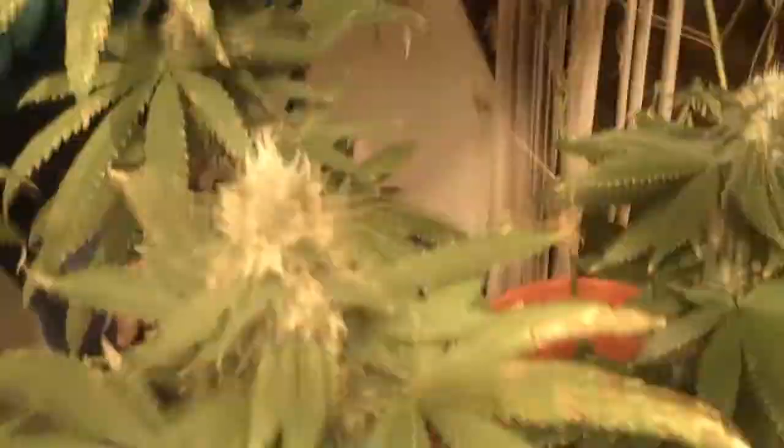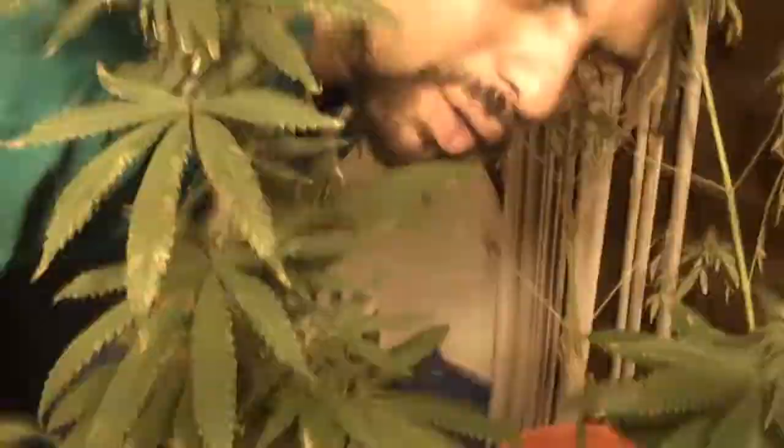Look at this one here — this one was from seed. I'm not sure what this plant was, I can't remember. This was pure Kush. We got a pound or so out of here. Do this one here.